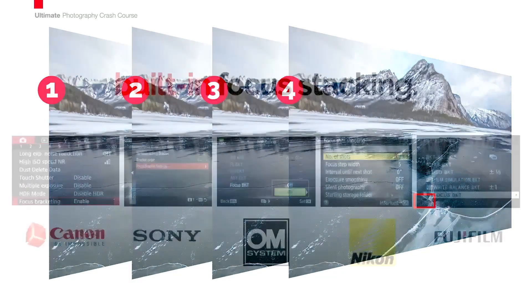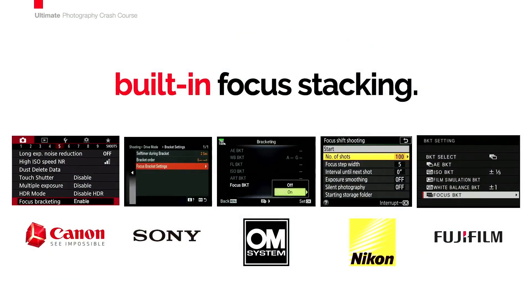Now, that's the manual way to do it, but all of these cameras today — Sony, Canon, OM System, Nikon, Fuji — everybody has built-in focus bracketing. They can either call it focus stacking or focus bracketing, but that's what it is. Once you have those done, how do you put them into one photo where everything's in focus? You're going to go to Photoshop, but you're going to let Photoshop do most of the work for you.